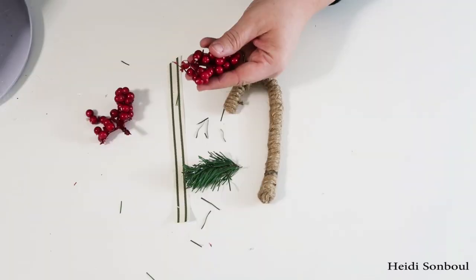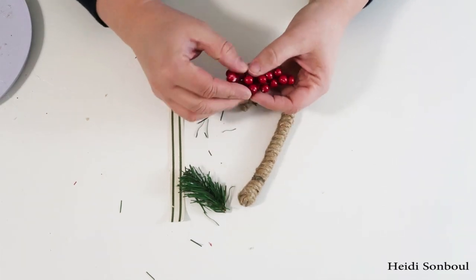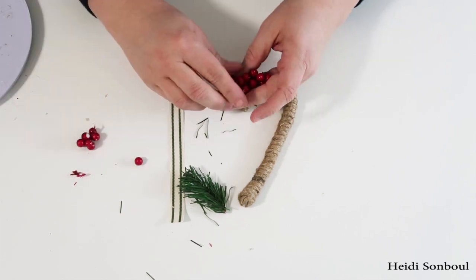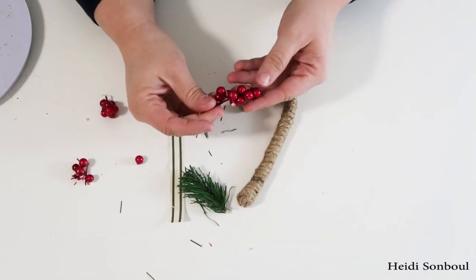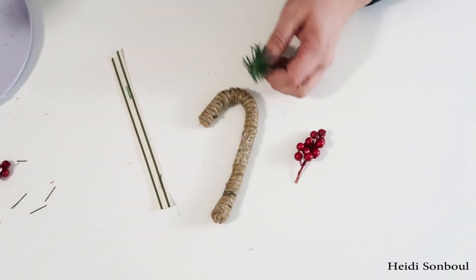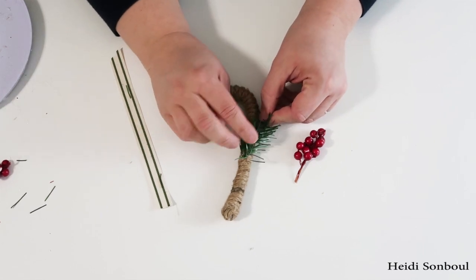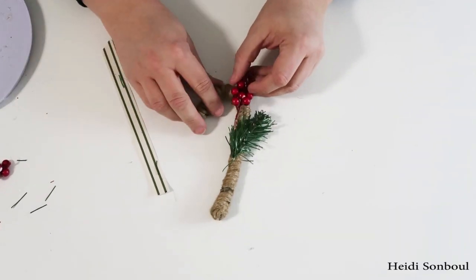To decorate this candy cane and make it look a little more special, I took these berries that were on a floral stem and just pulled off what I didn't need to get a little bit more coverage for hot glue. I put down a piece of greenery from the Twist Greenery Ties that they also sell at the Dollar Tree, and then I just glued in the berries, which made it look so adorable.